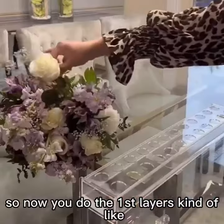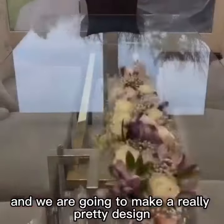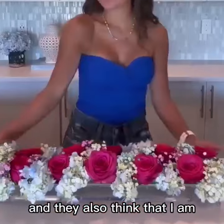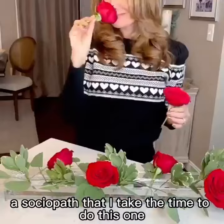You do the first layers kind of like your base layer, and we are going to make a really pretty design. It's so simple, but yet people find this fascinating when they come into my house, and they also think that I am a sociopath that I take the time to do this one.